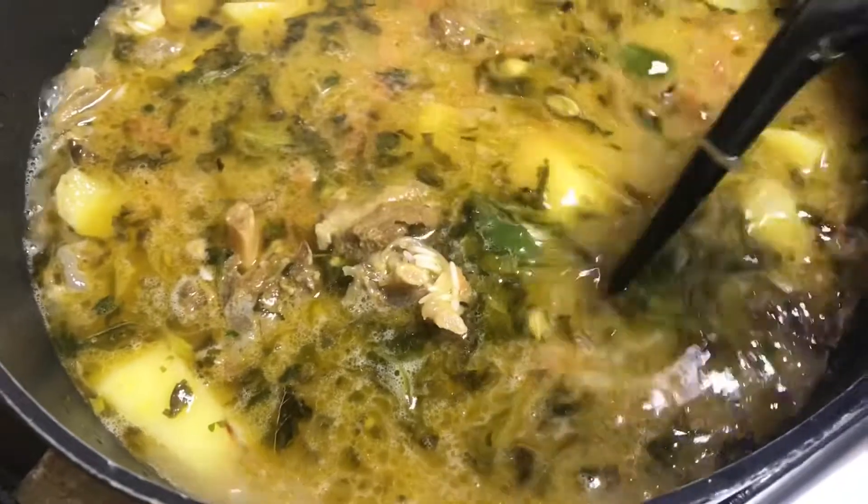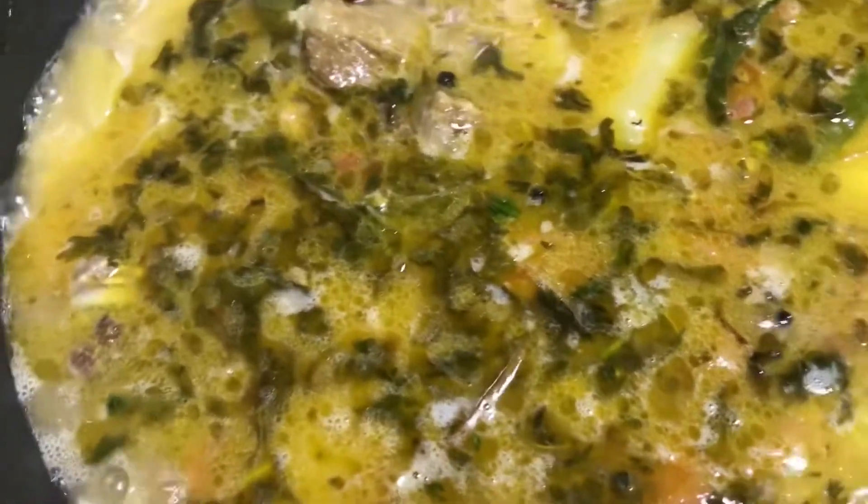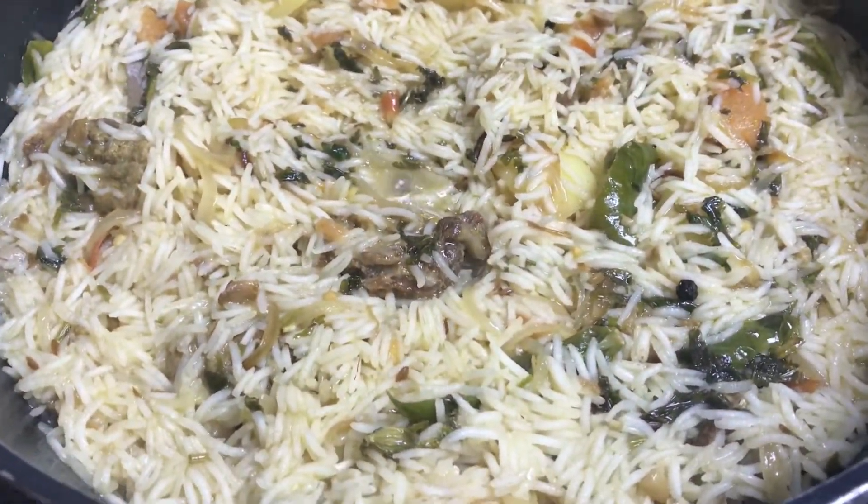Finally, add salt to taste and a little bit of water if needed. Cook on medium to high flame until the water dries out.